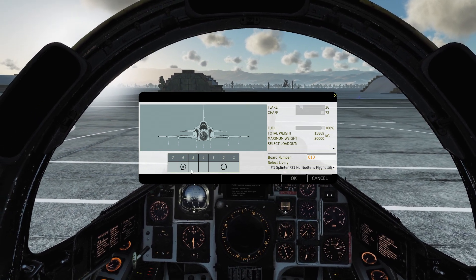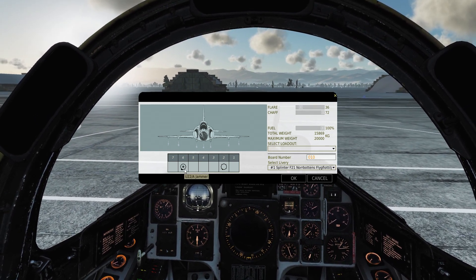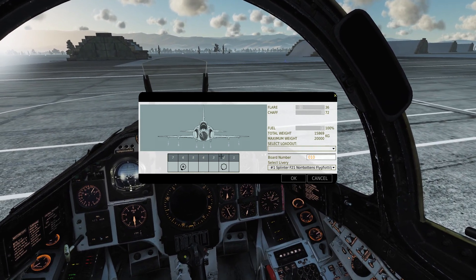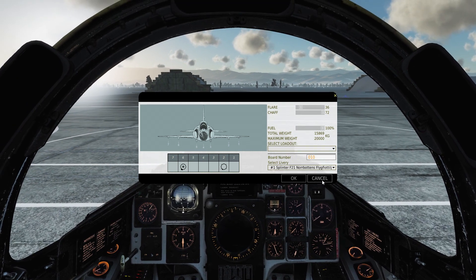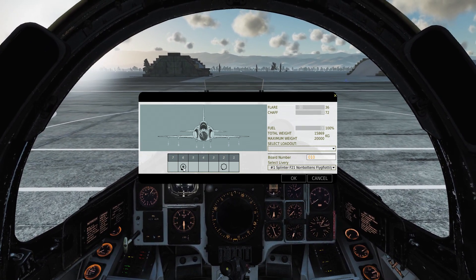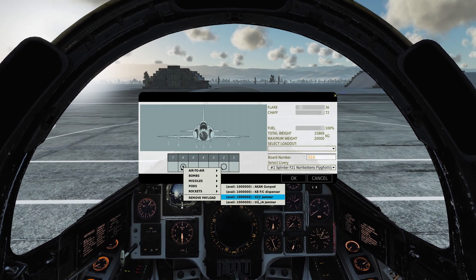You could also put a jammer on here. What the jammer does is it tries to jam the enemy radar signal — we'll go into that a little bit later in the video. You want the U22A and not the U22, because that one is a bit older.